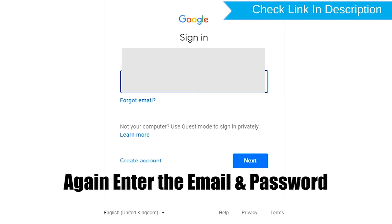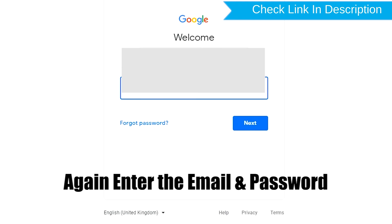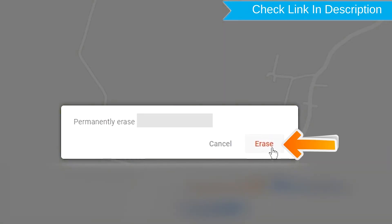Again enter your email and password. Next, you will see the Erase All Data menu. Then tap on the Erase option.